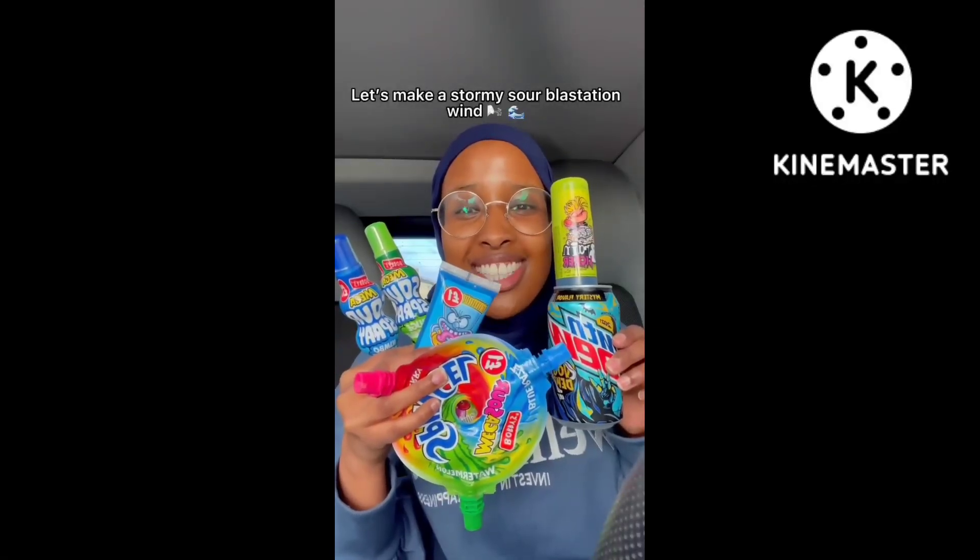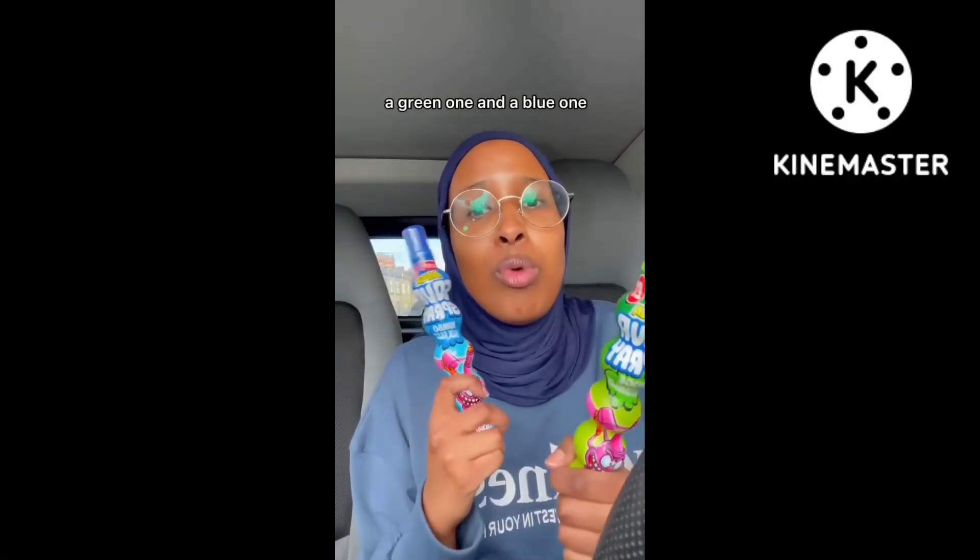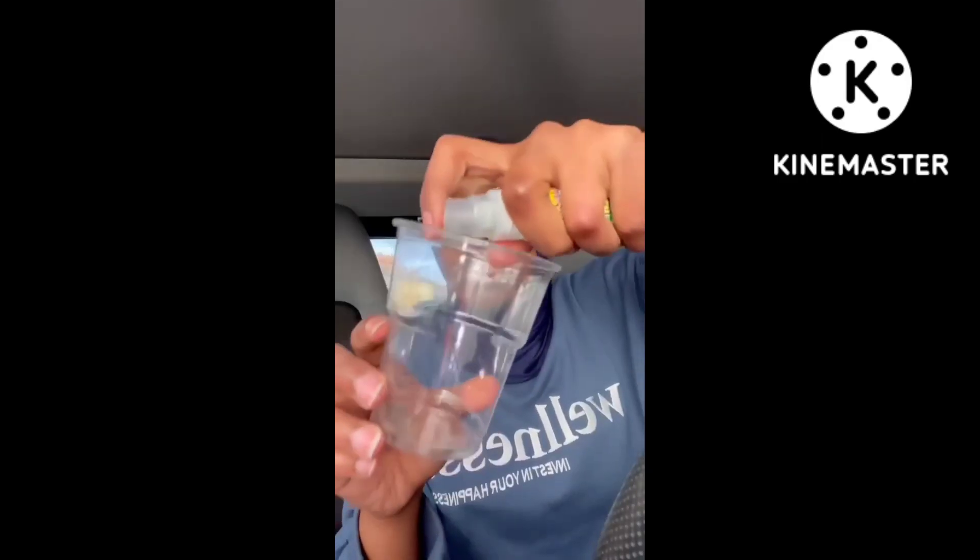Let's make it a stormy sour blastation. We're gonna create two layers — a green one and a blue one. Spray, spray, spray, spray, spray, spray — smeller — pour it in.